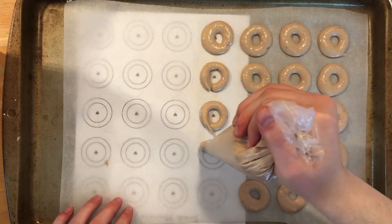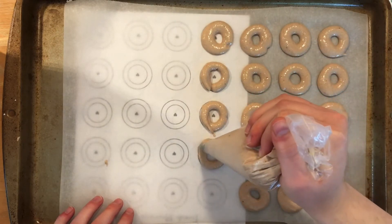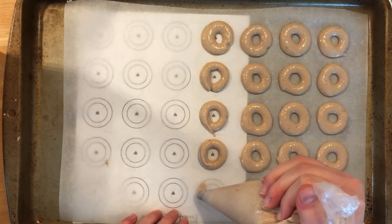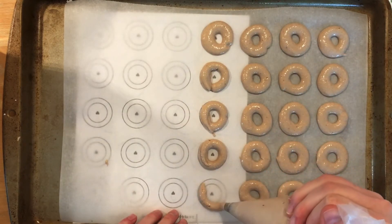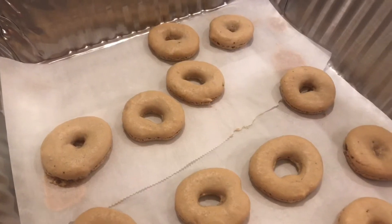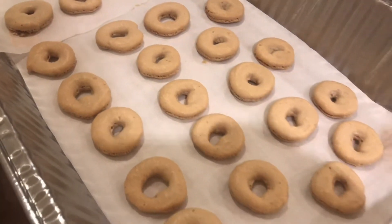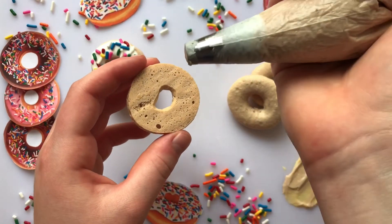Once you finish piping all your circles, bang the cookie sheet on the counter a few times to release any air bubbles, then let them sit for about 50 minutes to dry out. You'll know they're ready when you can rub your finger along the top without them sticking. Ten minutes before they're done resting, preheat your oven to 300 degrees, then bake them for 16 minutes.